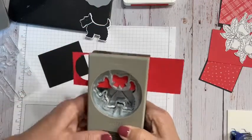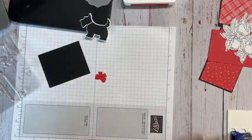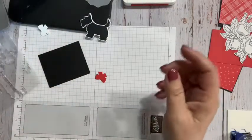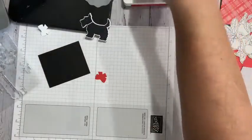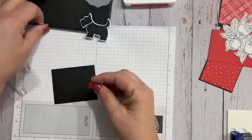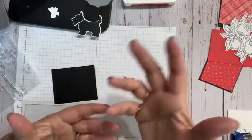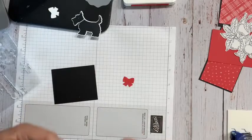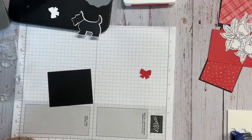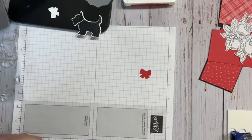While I've got this out I'm going to punch off the little red piece for his collar. I'm a punch person — I don't get rid of my punches very often unless it's a set like if I have a stamp set I need to get gone. Like when the whale stamp set is gone, the whale punch is going to go too because it won't be of any use without it. Let's go back to the actual card pieces.